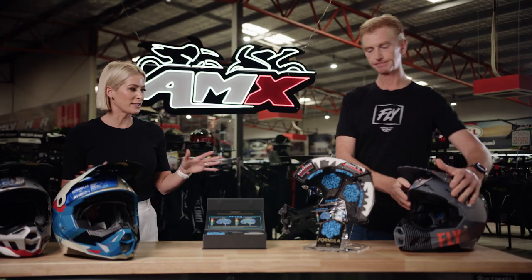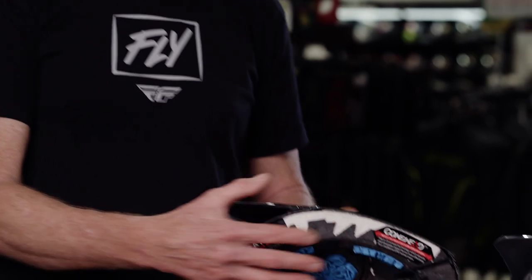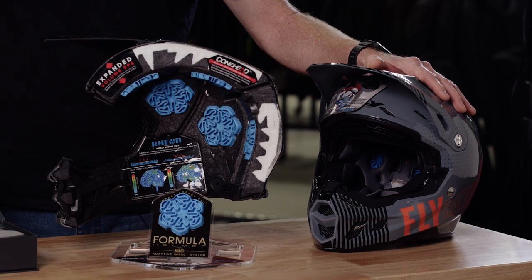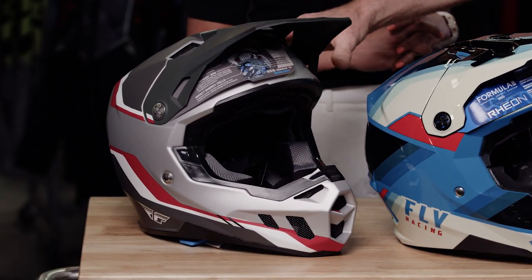We've got three options on the desk. It's all part of the Fly Racing Formula family — three models in the lineup. They all feature the same internal technology: the Rhian pad, the cone head, and the expanded EPS, but with three separate shells. The Formula Carbon is the 12k carbon I explained. Then there's the CC model, which is a carbon composite, and the CP model, which is a poly alloy.